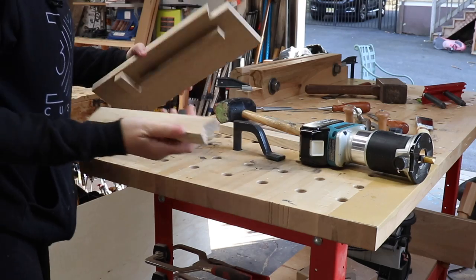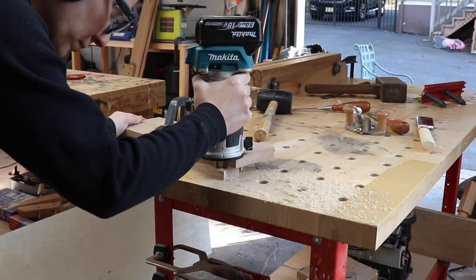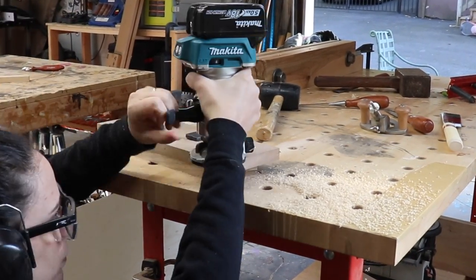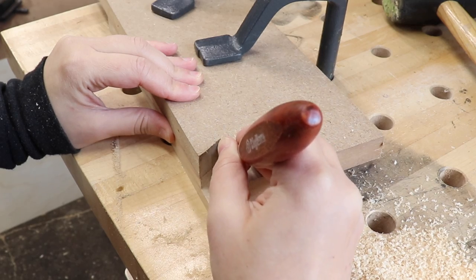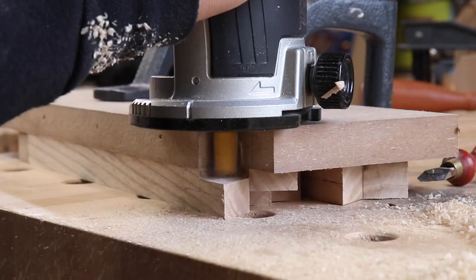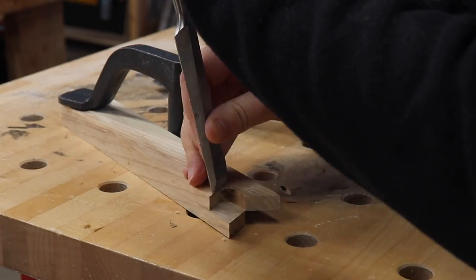Time to test it out. I'll put another piece underneath on the other side just to keep it stable, line it up, and just keep lowering the bit until it gets to my halfway mark. I'm still going to need some hand tools to clean up that little corner. So before taking off the template, I'll use my marking knife and use the template as a guide for where I'm going to make those cuts. Now I can do the other side.